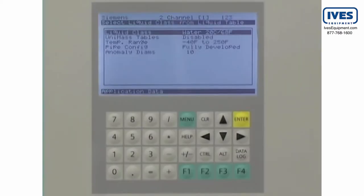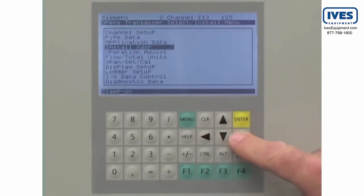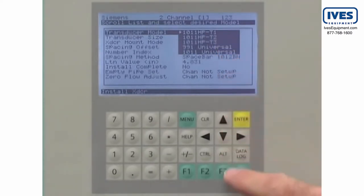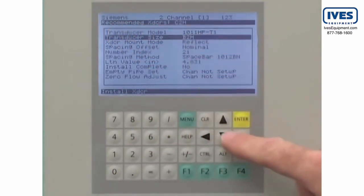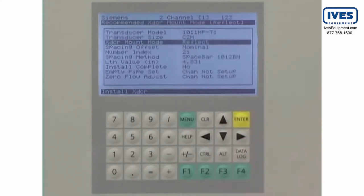To enter the sensor data in the Citrans FUS-1010, navigate to the install transducer screen. From the drop-down menu, select the sensor model and size. The Citrans FUS-1010 will recommend the most suitable sensors for the application. Select the size matching your sensor.